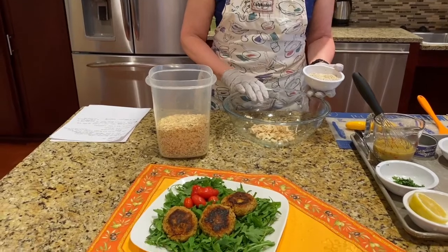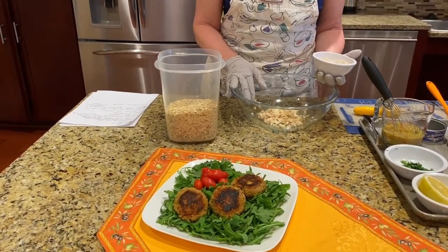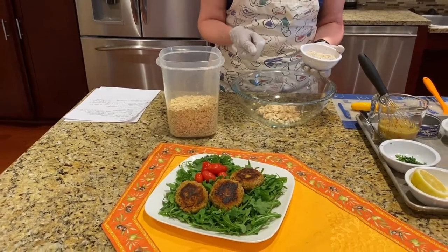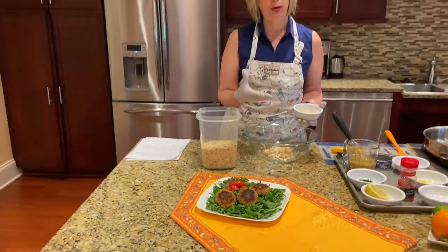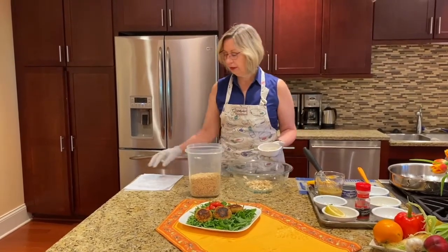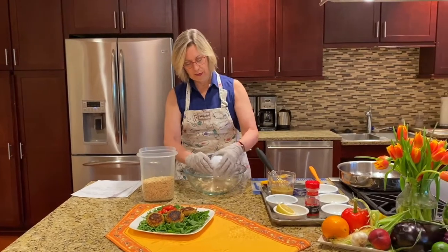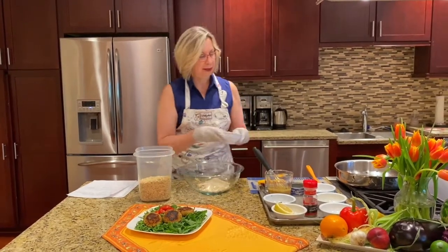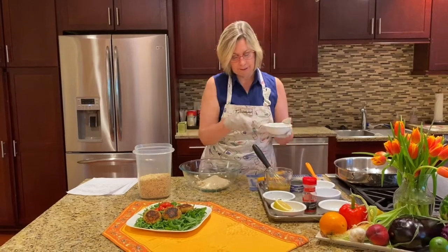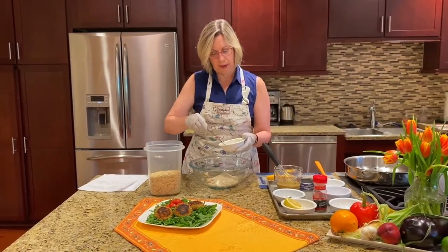I have my tuna here that I drained. Water-packed tuna is going to be a few less calories, so you can do the tuna in water. But if you have the tuna packets at home, you can use those as well. We're going to put the tuna and the oats right in here together, and then we have an egg that we're just going to beat lightly before we add it in.